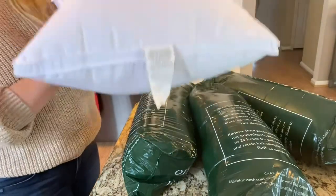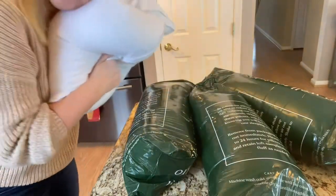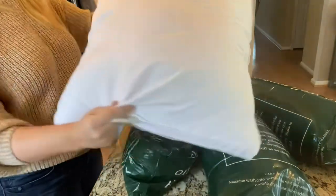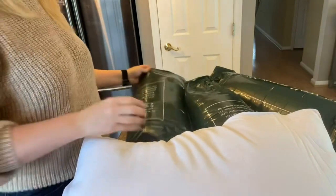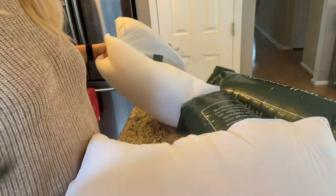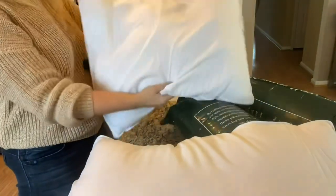It does have your typical things over here on the edges — what are they called? Tags. But I gotta say, they're actually very soft and very comfortable. And again, this is right out of the package. So I am super excited to see how nice and inflated they become by the end of the day.